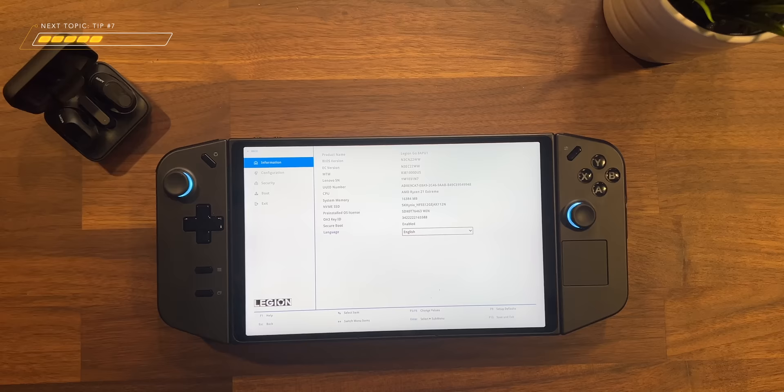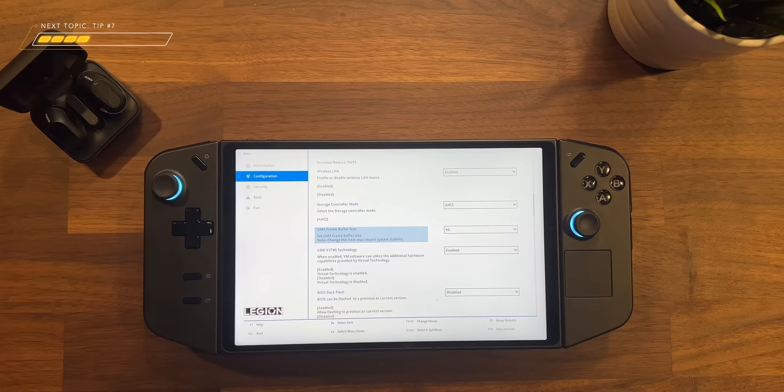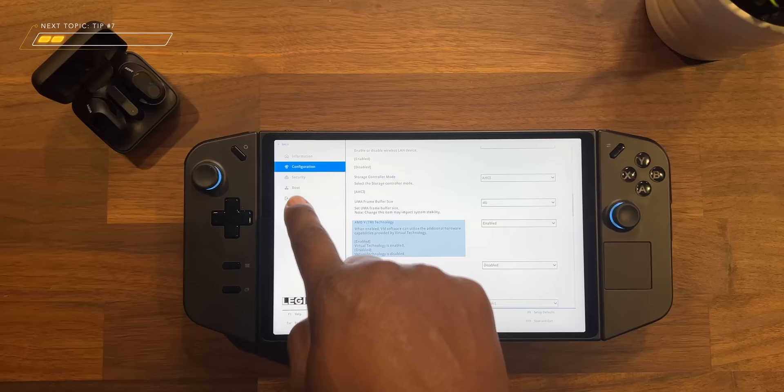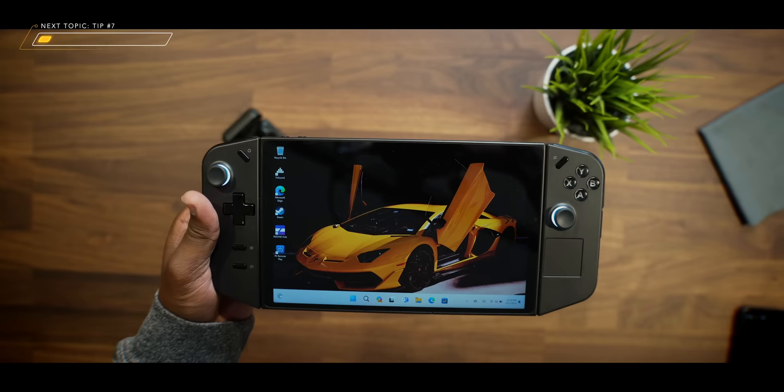Once you're in there, tap on the More Settings button in the bottom right-hand corner, then tap on Configuration, and you should see UMA frame buffer size. I personally changed mine to four gigabytes instead of the default three gigabytes that they have it set to, but you can set this to whatever you want. I wish they actually had an auto option, as I feel like that would be the best option for it to use what it actually needs when the space is available. When you have it set, go to Exit and tap on Exit Saving Changes, then tap Yes — it's going to restart the machine. And just like that, you're good to go. I'd still like to see Lenovo give us an auto option for this one — hopefully that's coming in future updates.